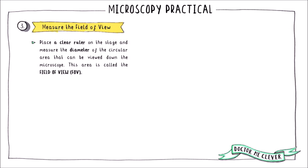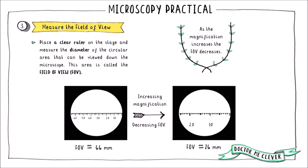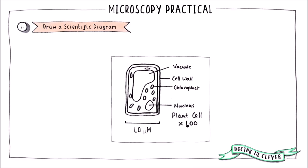To measure the field of view at any given magnification, take a clear ruler and place it on the stage. Look down the eyepiece lens and measure the diameter of the circular area that you can see — this measurement is the field of view. As you zoom in by selecting a higher magnification objective lens, the image size stays the same but the actual field of view decreases, so you will need to re-measure the field of view at higher magnifications.